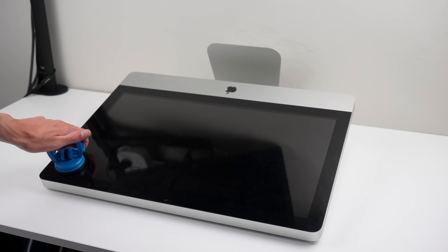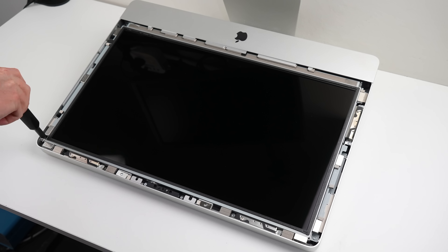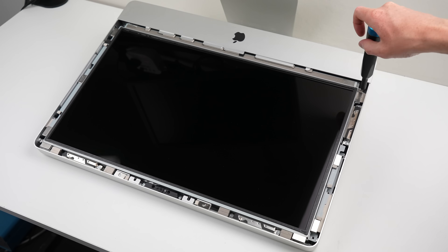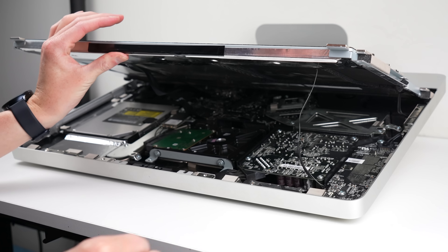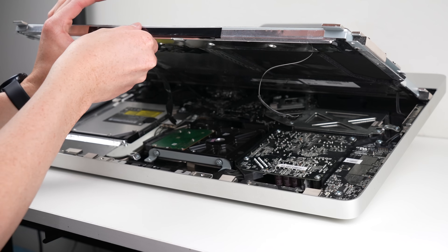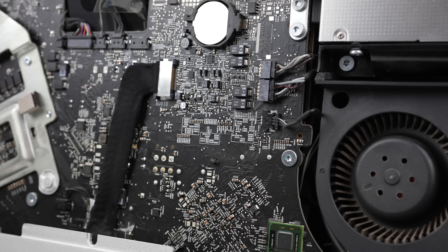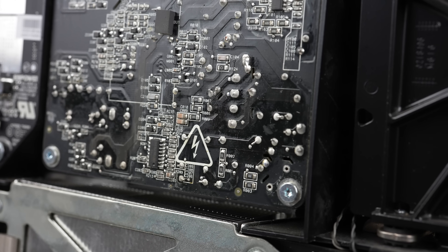It's time we got inside the iMac and to do that, all I need to do is lift up on the display glass. This is the very last iMac model that opens this way. All the newer, thinner models have their display glued in place. Under the glass is the LCD itself. It's held in place with 8 screws that need to come out before we can access any of the internals. We'll also need to disconnect 4 cables running to the display before it can be detached from the iMac.